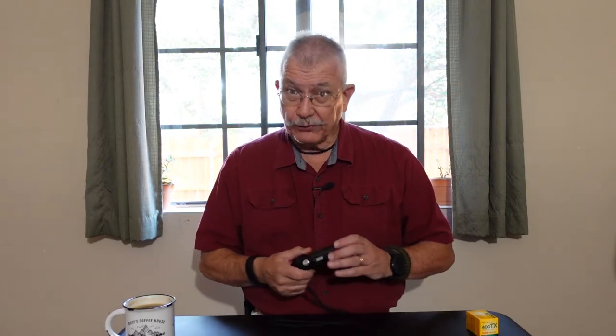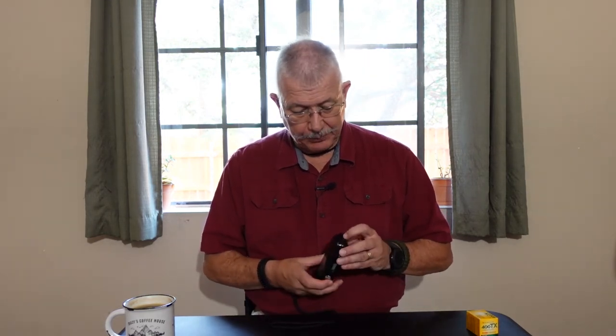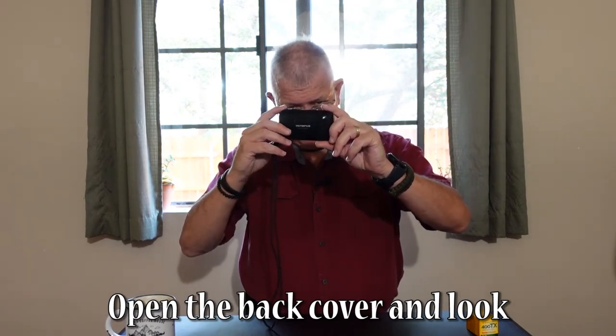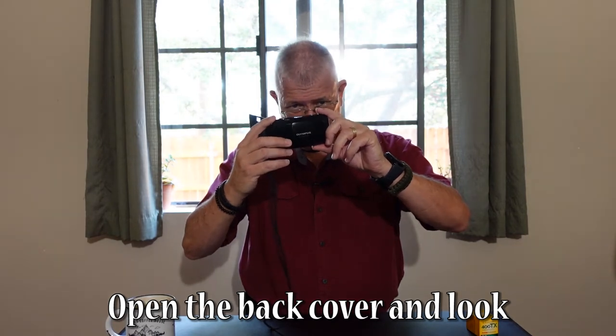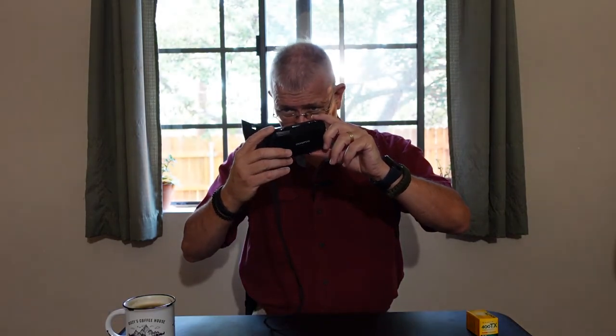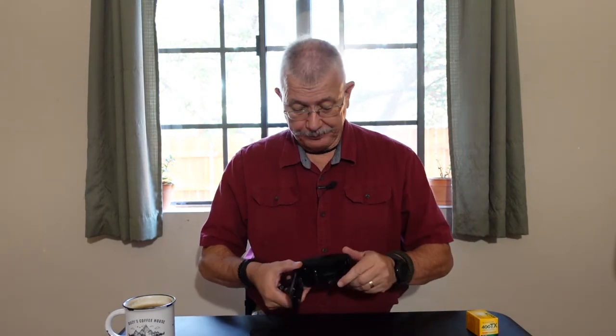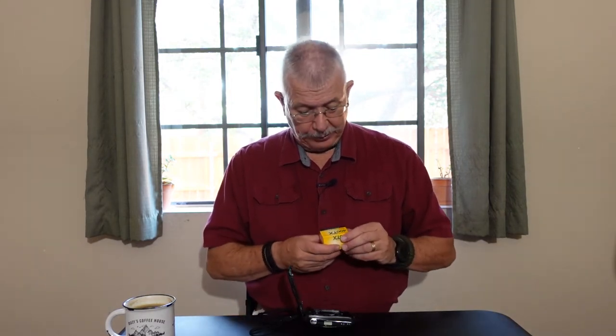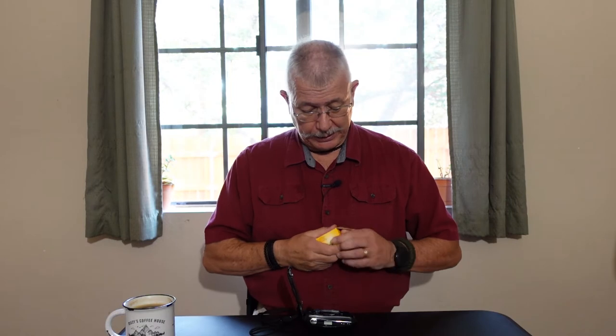The final thing I like to do is pop open the back to look at the interior and make sure it's in pretty decent shape. I'm going to go ahead and load a roll of Kodak Tri-X 400 — 36 exposure — into this camera right now, and prep it up, because I will be taking pictures with it to show you what this little camera can do. It is phenomenal.